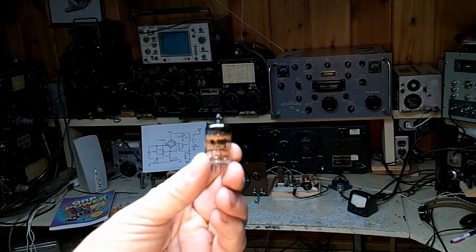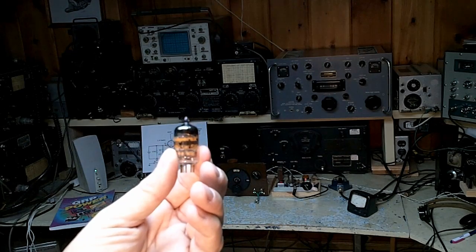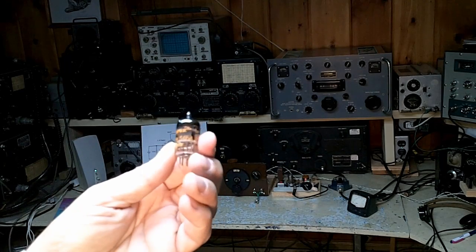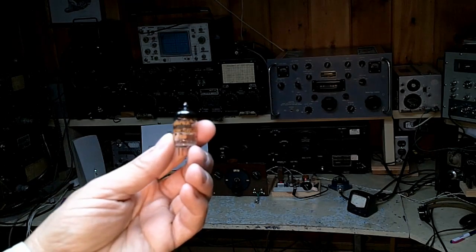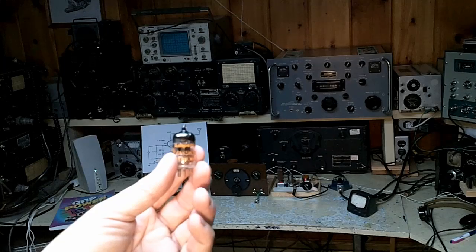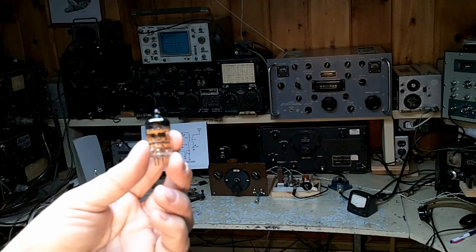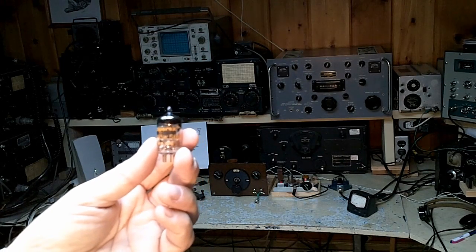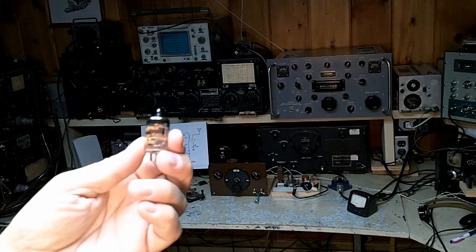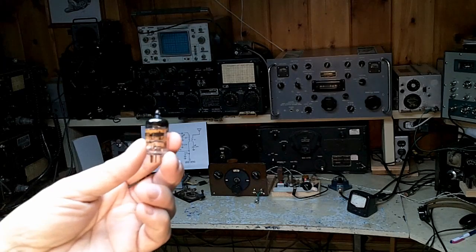Here it is — the 6AK5. This comprises our transmitting tube. The little tube has a plate dissipation just over 1.5 watts, and we're asking it to put out a couple of watts, which is acceptable in the CW situation. You'll notice that we have 250 volts on the plate of this little tube, even though its maximum ratings are 180 volts. The tube seems to take the extra voltage with no trouble at all on CW, and I have not seen any flashover or degradation. The tube does not overheat.